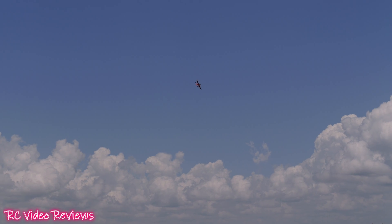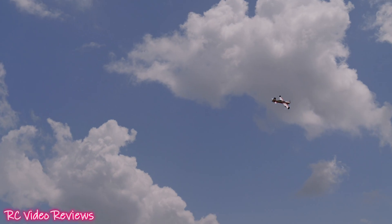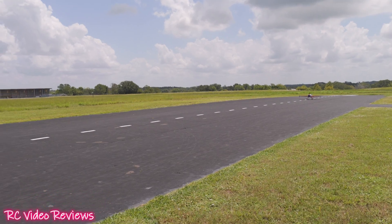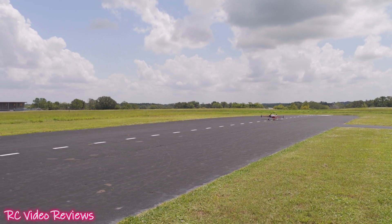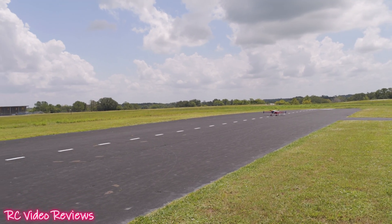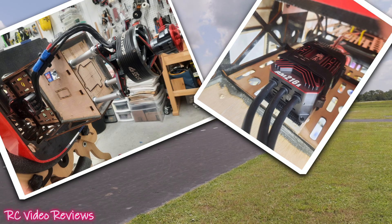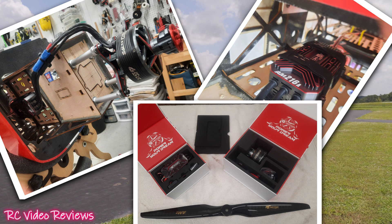Hey, welcome to RC Video Reviews. Today we're testing out the brand new T-Motor AM850. Dave's going to fly his 85-inch Skywing RC Extra NG, and we've got the AM850 T-Motor with the AM216 amp ESC — just released by T-Motor. It's spinning a 24-10 T-Motor carbon fiber prop up front.